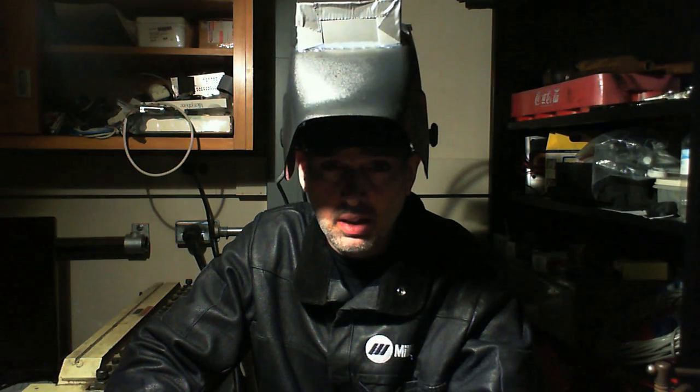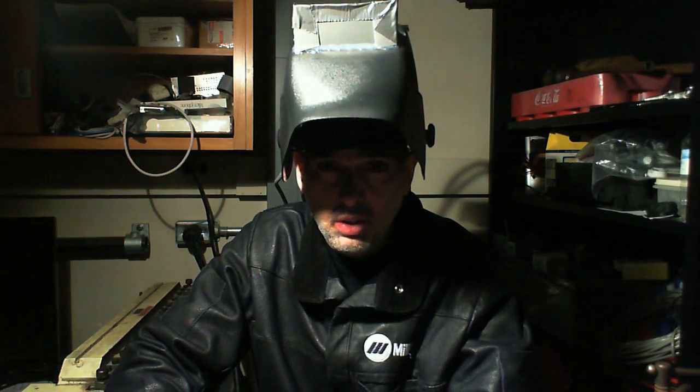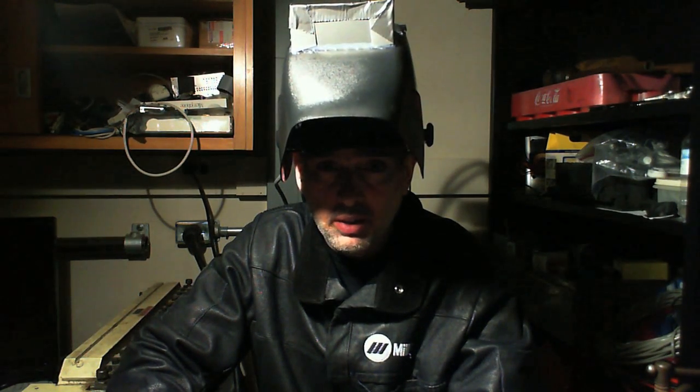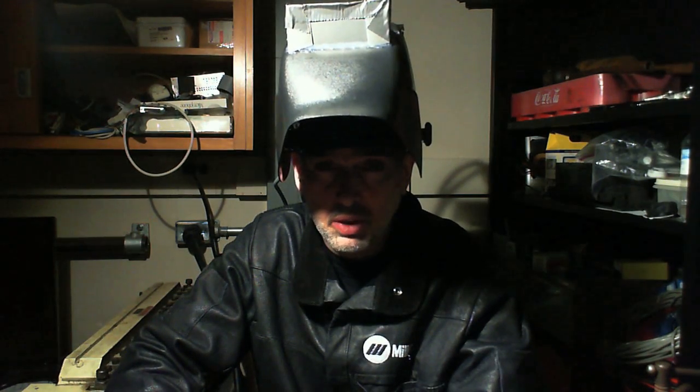This is an eye-tap device. It causes the eyes themselves to function as if they were both cameras and displays, in the sense that it captures eyeward-bound rays of light, and those rays of light are re-synthesized in laser light to draw into the eye. As a result, it creates a mediated reality environment, or what we call a visual filter, which is a proper superset of augmented reality.